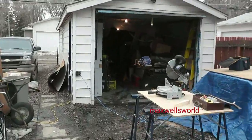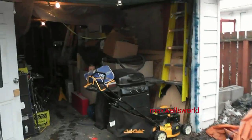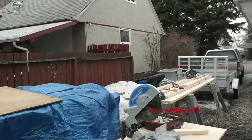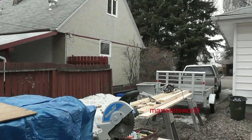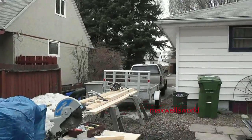Well guys, here we are — part five of the garage reno to a room reno video. Not a hundred percent sure how long this part five will be because it looks like we're gonna get stormed out.